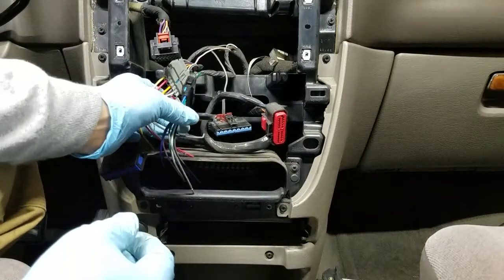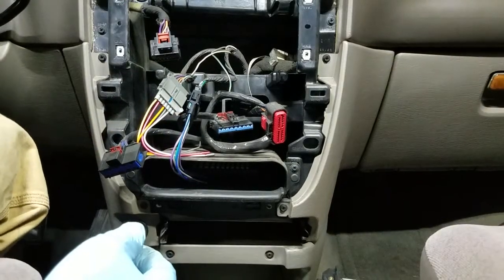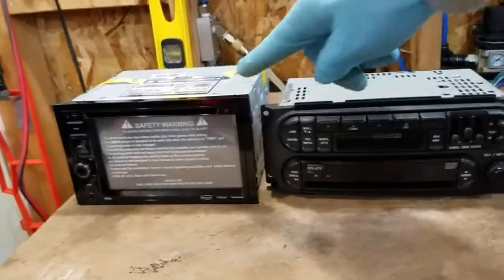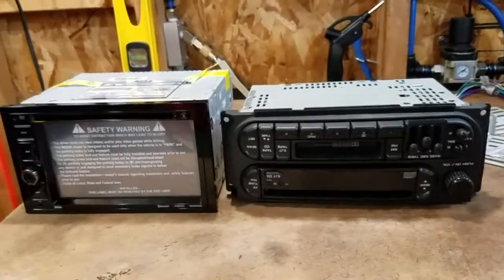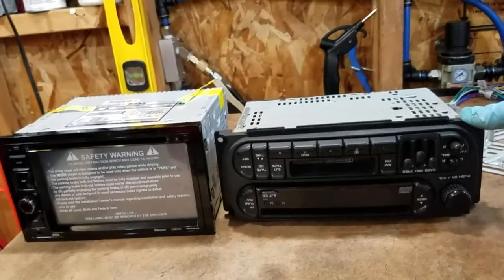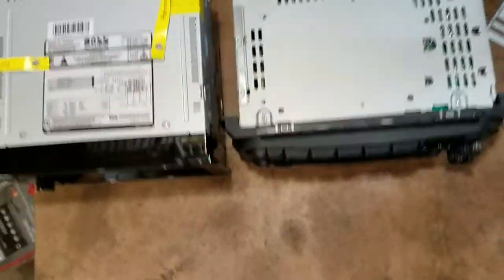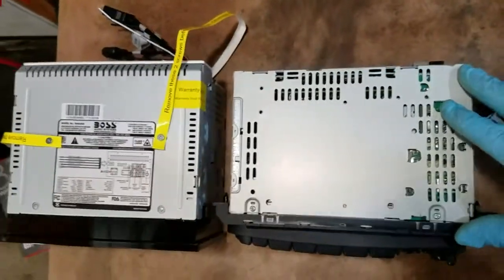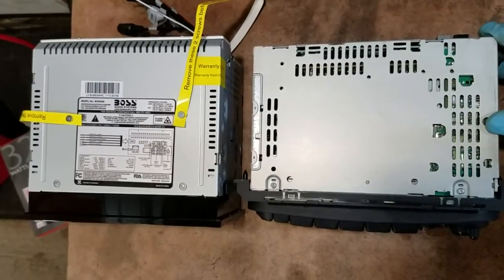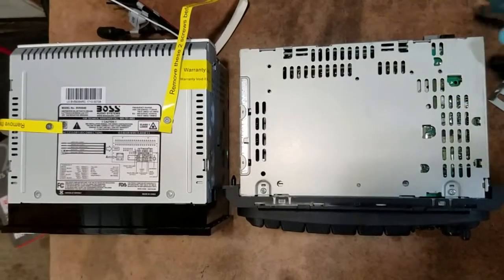Now I'm going to take the old radio and compare it to the new one. Here's the old radio and the new one. You can see this one is a little wider but shorter compared to the new one. As far as the top, they're pretty much almost the same length.